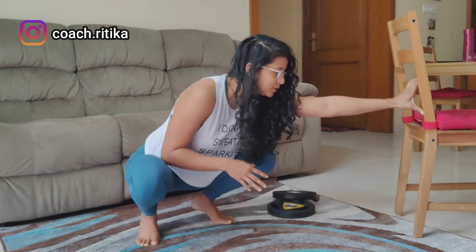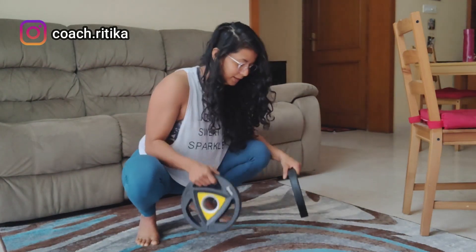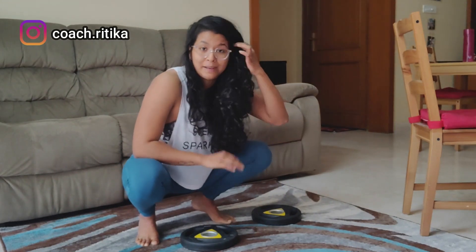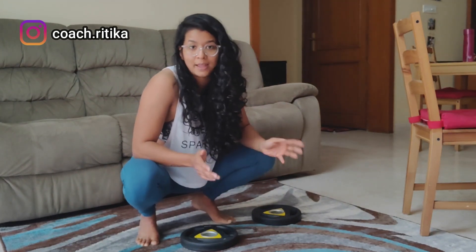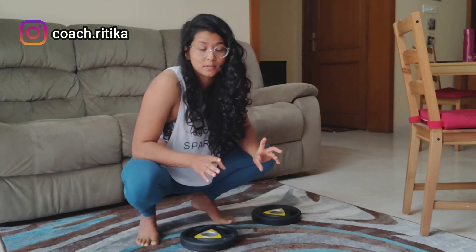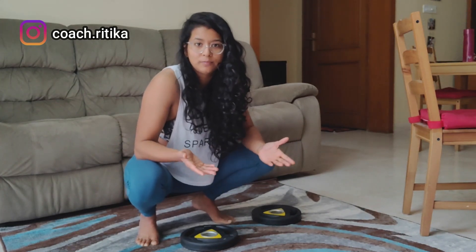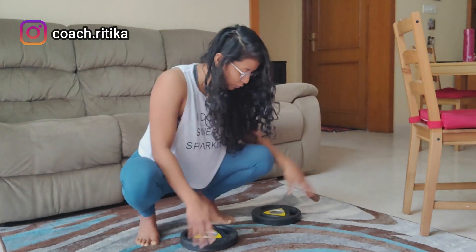Use a different kind of support instead. I have two 2.5 kg plates here. You don't really need plates if you don't have them — at the gym there will be plenty. If you're at home with no equipment, just stack slippers on top of one another and you can do the same thing.